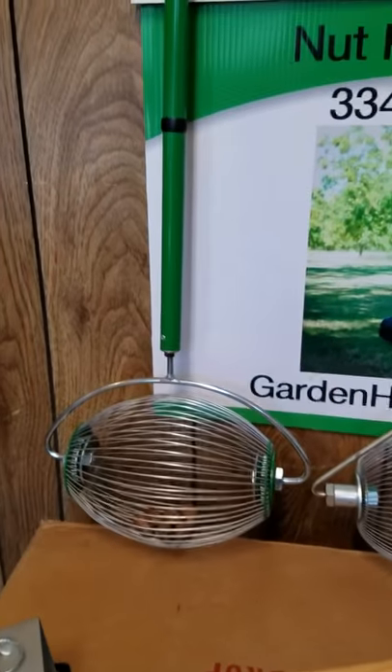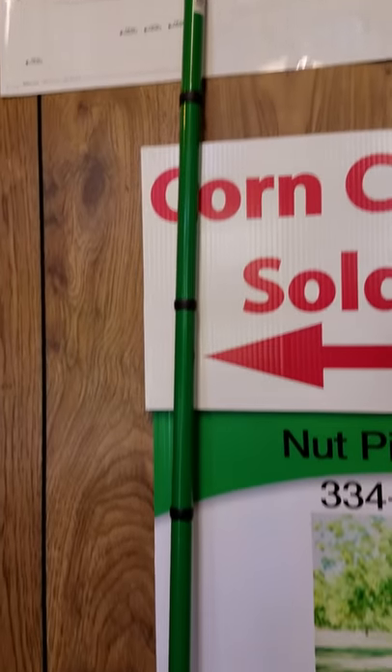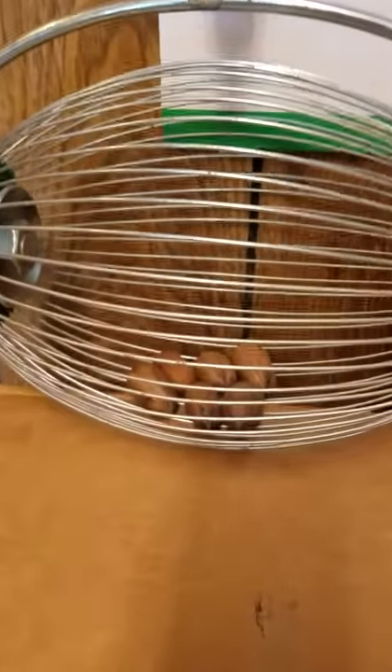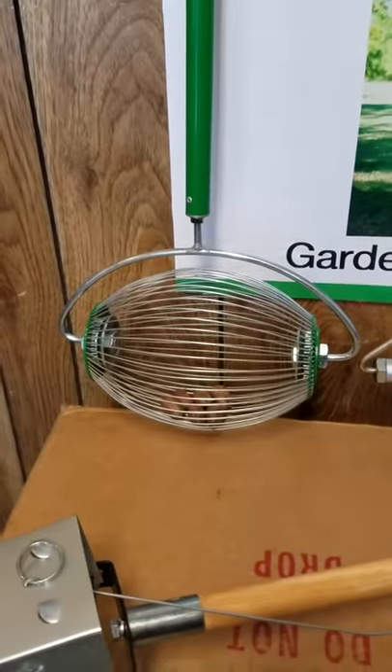Our next unit I want to tell you about is our Southern Garden Tool Roller. It has the collapsible green handle. It picks up pecans, butternuts, and English walnuts. You roll them over the ground and they're captured in the basket. You pry the wires apart to empty the basket.